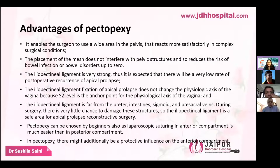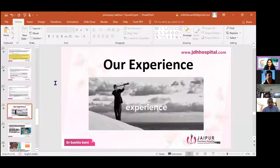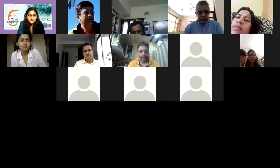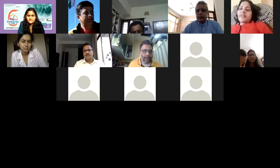Dr. Sushila thanks the audience and notes that experts are available for discussion. Dr. Vijay Nata praises her presentation as fantastic and explanatory, noting questions will be taken later. Dr. Manish Machave is introduced as the next speaker.